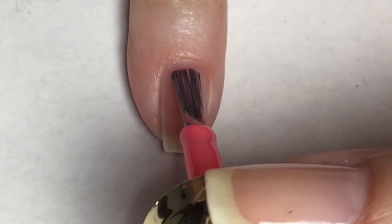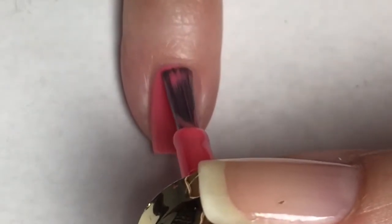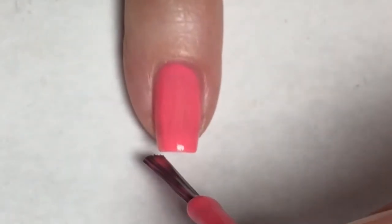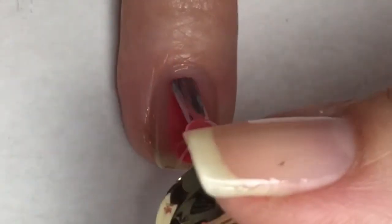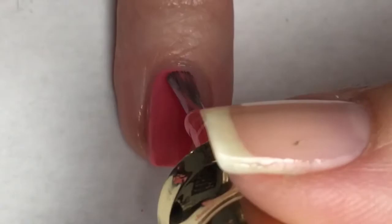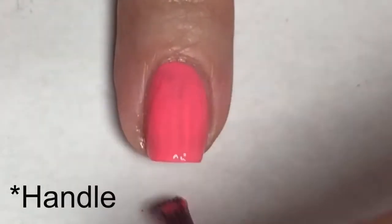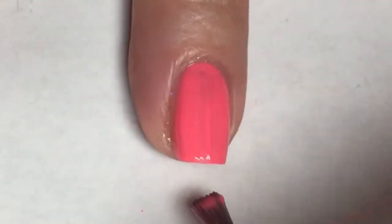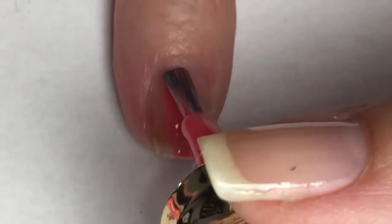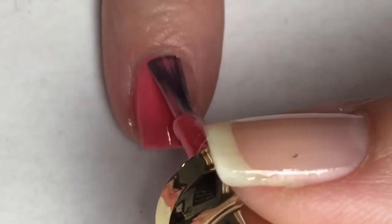Going in for the first coat of Raise Your Standards — this polish applies very nicely. It is a little bit streaky, but not terribly bad. I have to say I was pretty impressed with the actual bottle brush. I thought at first it would be a little bit difficult to use; however, it made applying the polish perfect. I have no complaints about it. I like the design of the brush and the way it applies the polish.